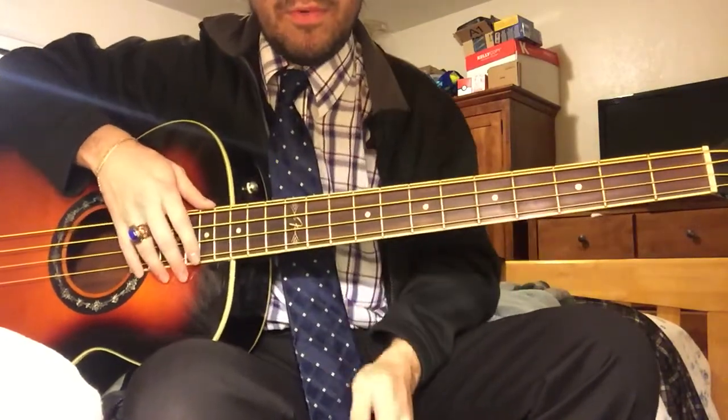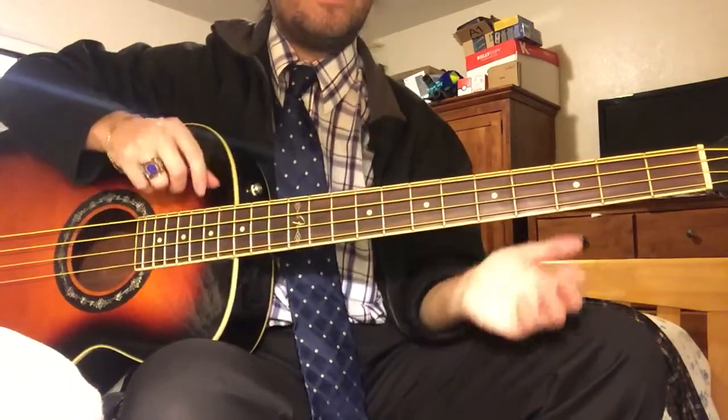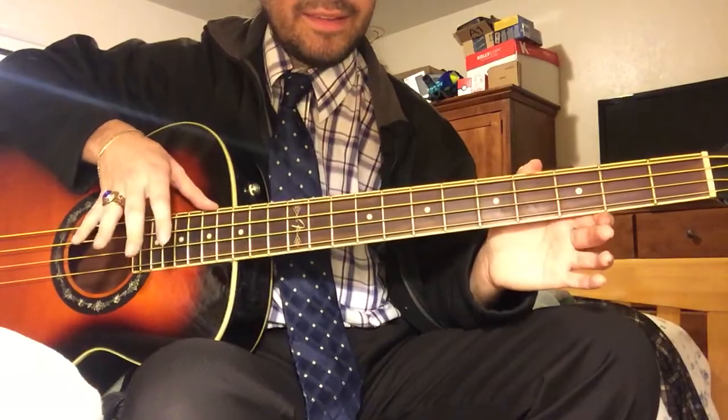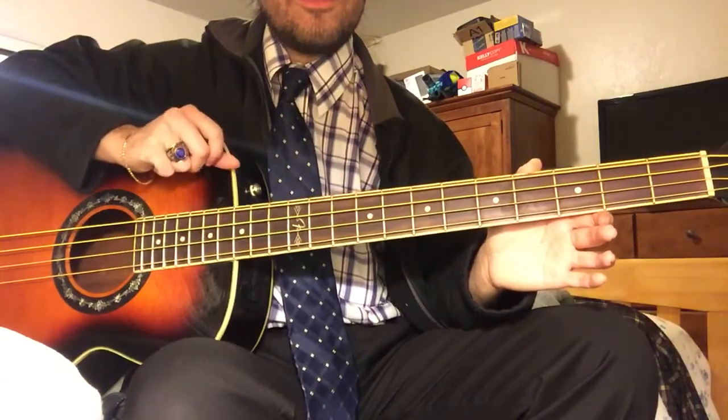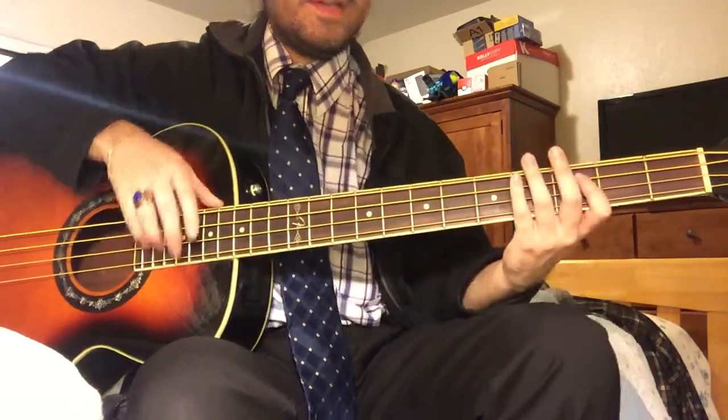Alright, now we're gonna move on to the other song you requested, which is Raising Hell. I actually just learned this — I didn't even know how to play it until I just got home from work. Looked up the tabs online, and yeah, it's really easy.